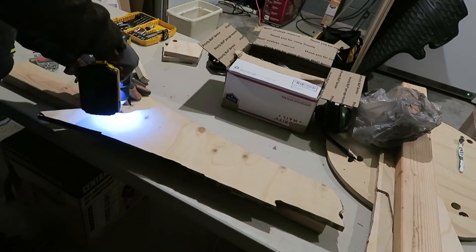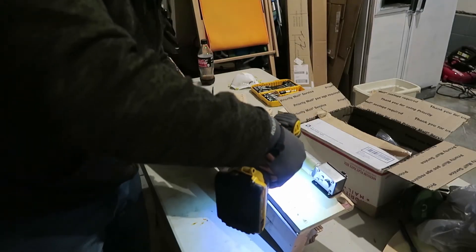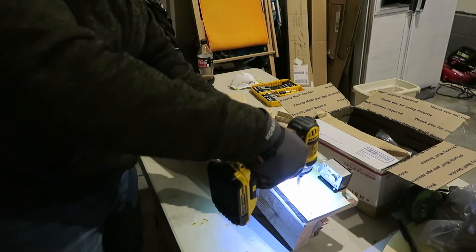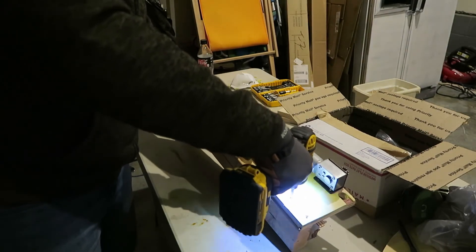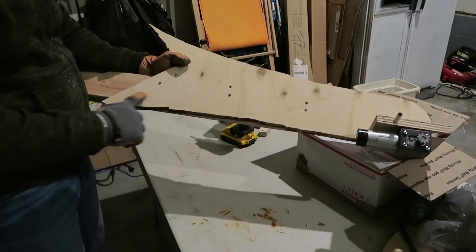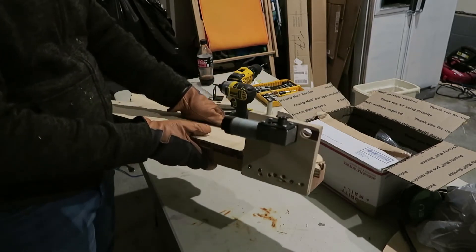At this point, I'm going to attach the arms that were cut out from the Maslow to the 2x4 arms that we had cut before, and then I'm going to attach the motor mounts to this arm. It's important to ensure that the 2x4 is closer to the thicker part of the Maslow arm, and that the motor is mounted so that the hole is at the upper point and that the chain guide is facing upwards.